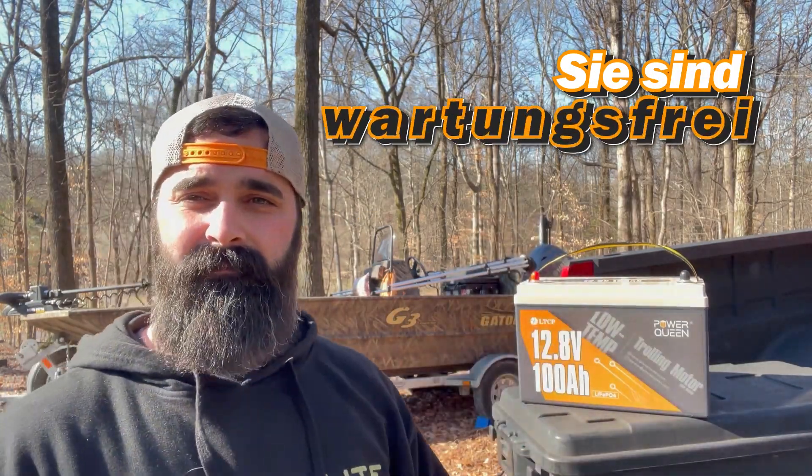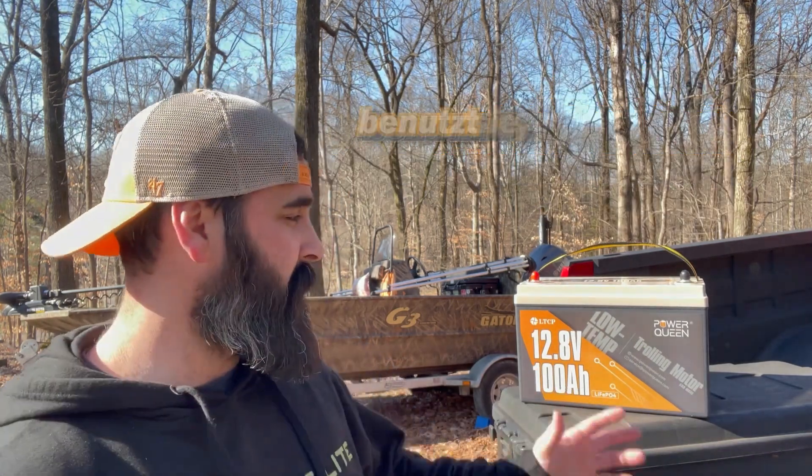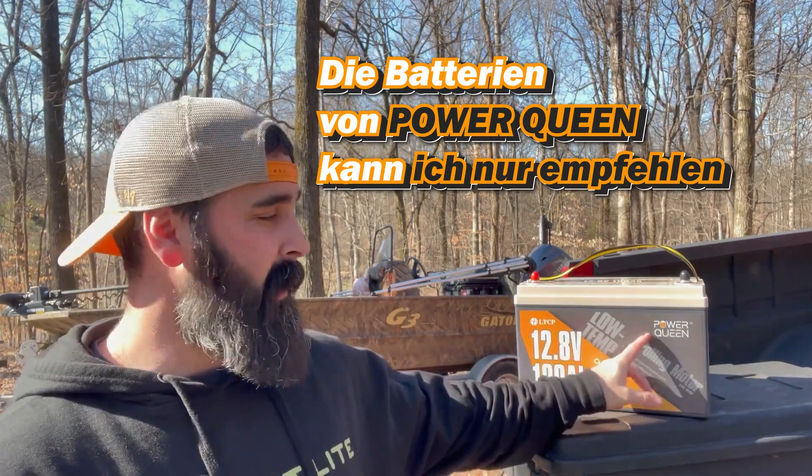These are maintenance-free. It's like a plug and play — you put them in and use them until they're not good anymore. I really suggest you guys go check out Power Queen's battery.